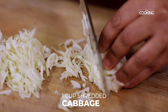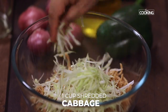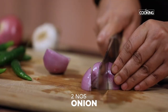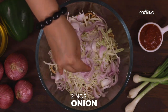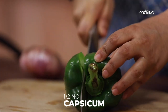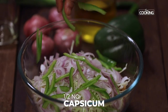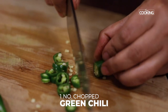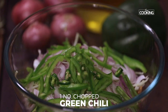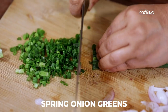Add all the vegetables one after the other: starting with shredded cabbage, next add the onions, then thinly sliced capsicum, finely chopped green chillies, and a few chopped spring onion greens.